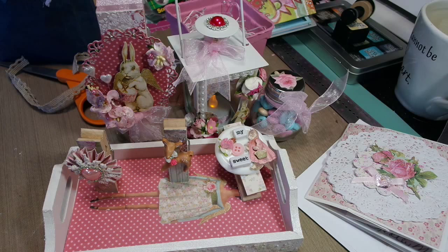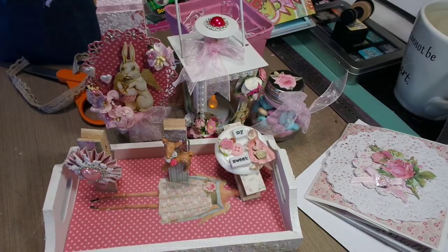Oh, these are pretty too — these tiny little roses. Tiny, tiny. Look at me, I don't even have it open yet and I'm like, oh. Wow, thank you so much.